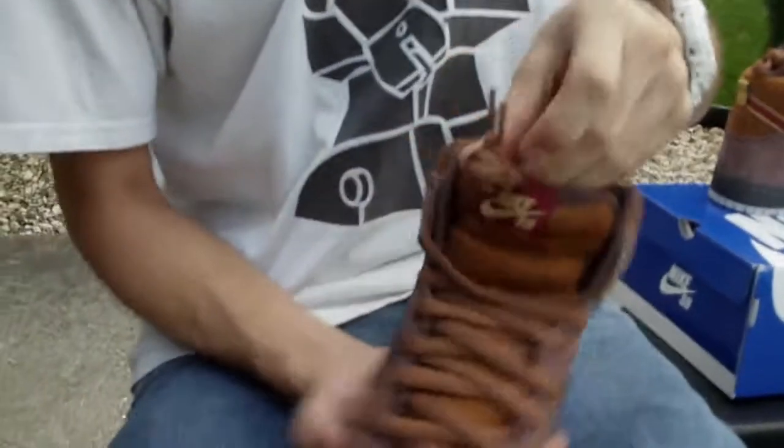Moving into the back tab, you have that golden back tab and the swoosh. Then you have the brown laces — came with the brown laces. On the inside you have the burgundy insole with Nike SB in gold, with kind of a deep brown, almost purplish, kind of stock lining.